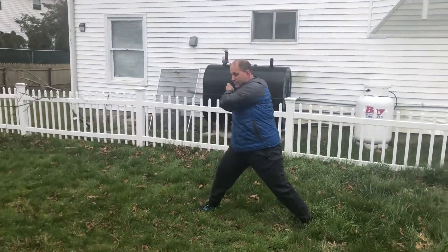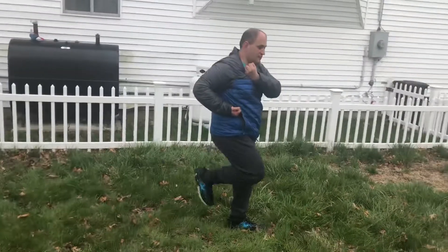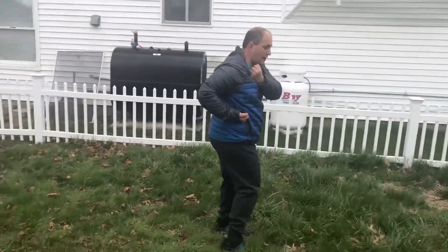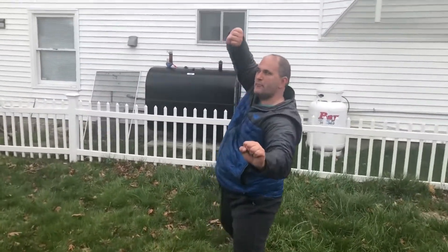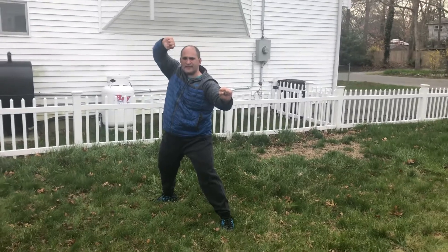From here, my right leg meets my left leg to a closed stance. I turn all the way around — this is the next segment. Square block: my right hand does a high block, my left hand does an inner forearm block. My right leg is going to do a snap kick, side kick combination, landing back into a front stance.